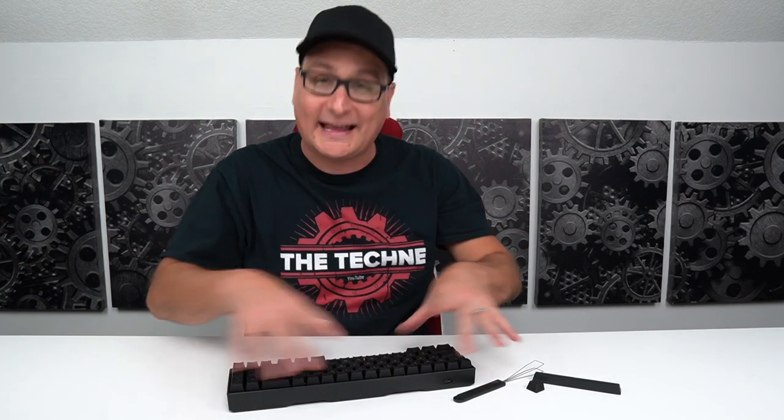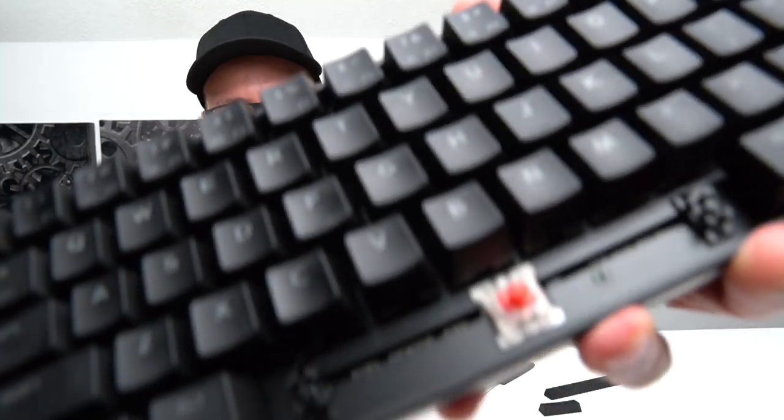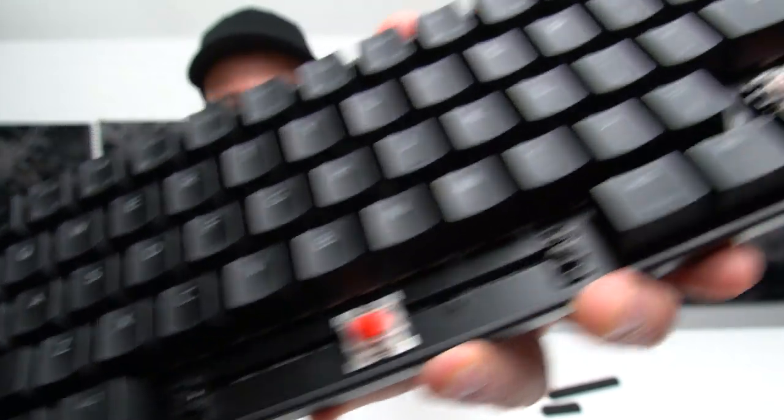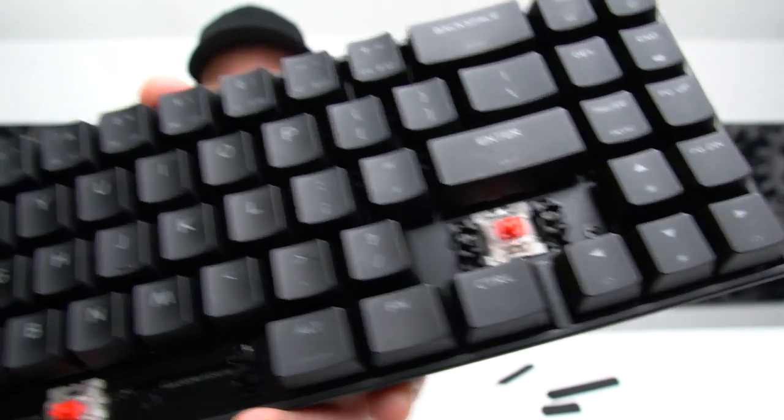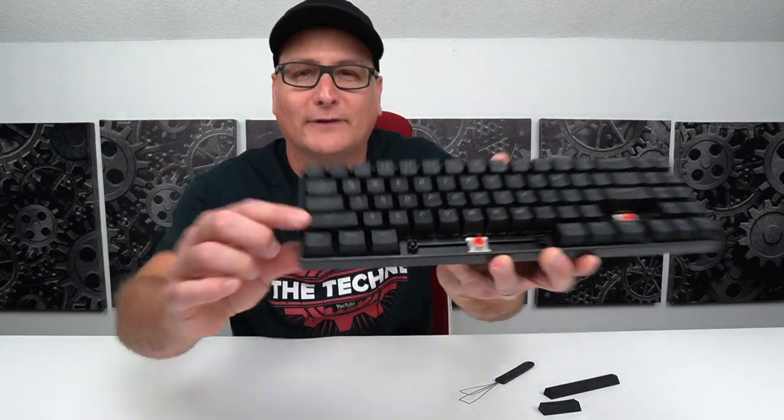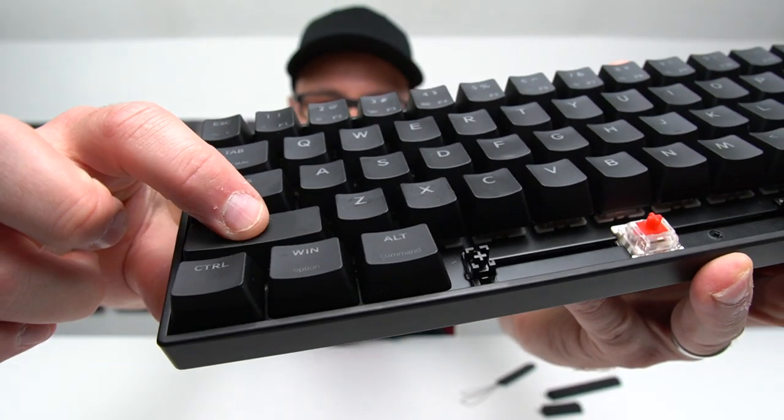You get a very nice sound with this build. Before the sound test, I also want to point out the stabilizers on the space bar and other large keys like Enter and Shift. They're not just a metal bar — they're proper stabilizers, so those keys are really stable. No matter where you press them, it feels exactly the same. Really nice.